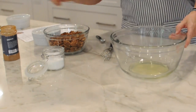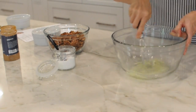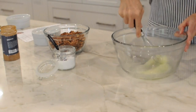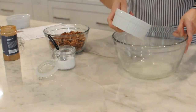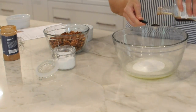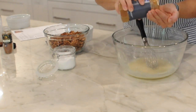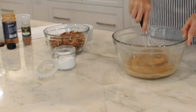Preheat the oven to 275 degrees. In a large bowl, whip the egg whites and salt until frothy. Add the vanilla and the sugar and beat until whites start to form a stiff peak. Add cinnamon and nutmeg and mix.